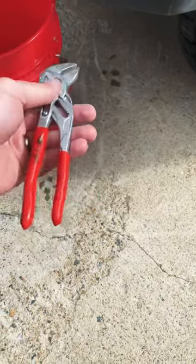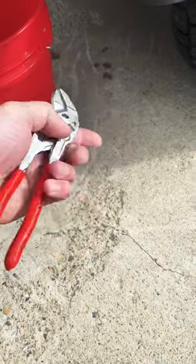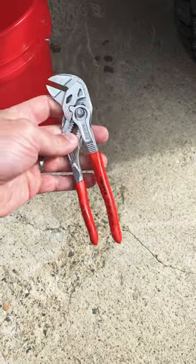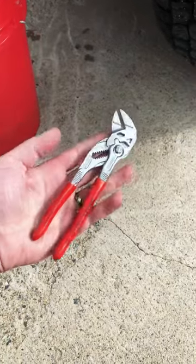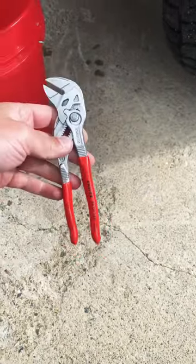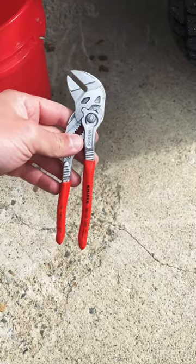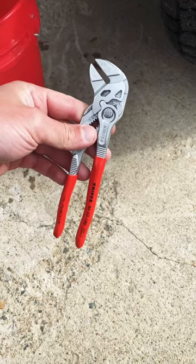You can set this to the width of the valve and it's small enough it fits pretty much in the palm of your hand. You can fit this in that tiny spot to get at the secondary valve without having to cut up one of your sockets.